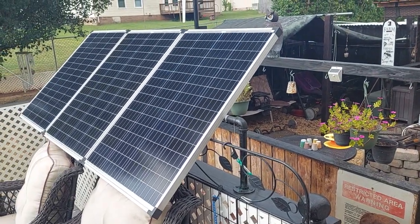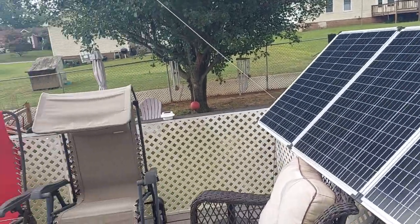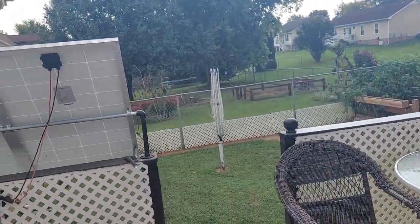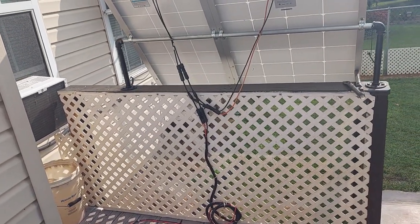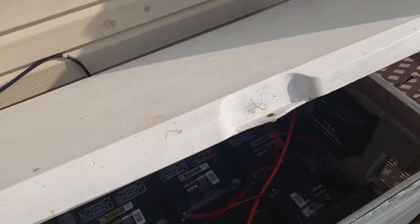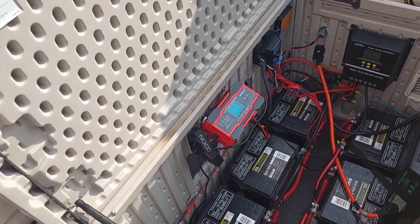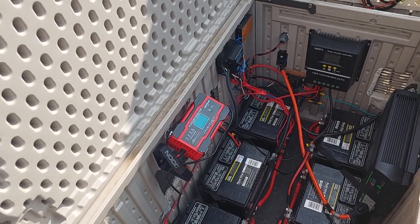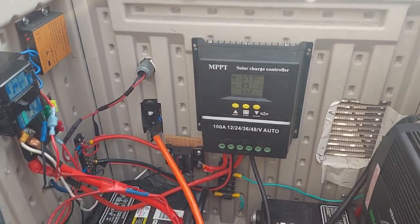Hey guys, Ron and Joanne living retired on the mini solar farm. I had a slight interruption — I made an adjustment on my battery bank. As I've made little improvements I've shown them, and this is one I don't think I have ever shown.